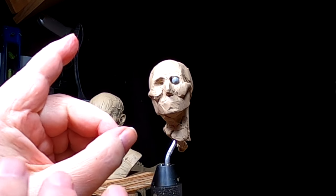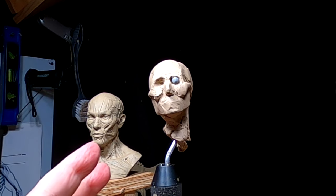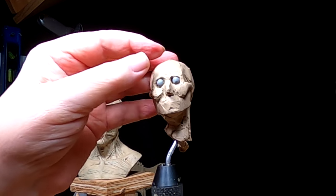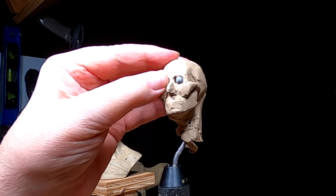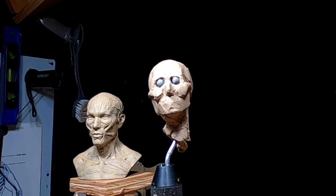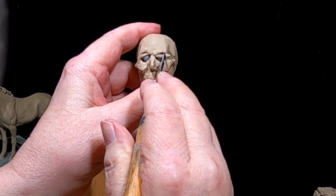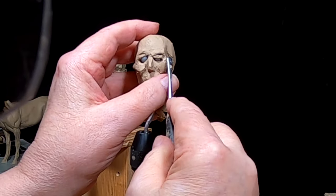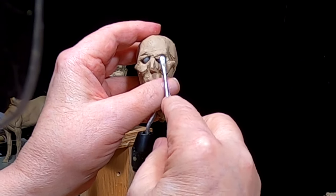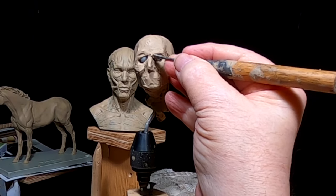I'm having trouble with my thumb today — it wants to lock up. It's doing it right now. It gets that way when it gets tired. I'm just not certain that I'm doing the right thing here. I'm trying to make a squint and believe me it ain't easy this size, and working around a camera too makes it really hard.